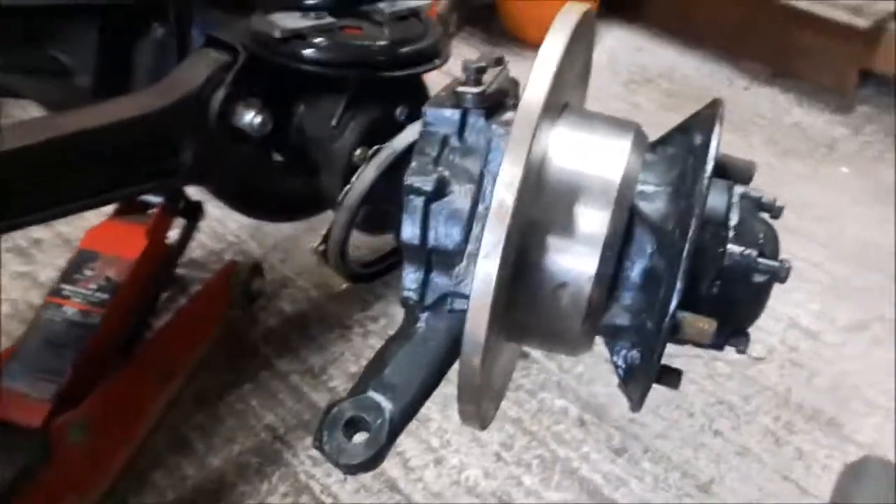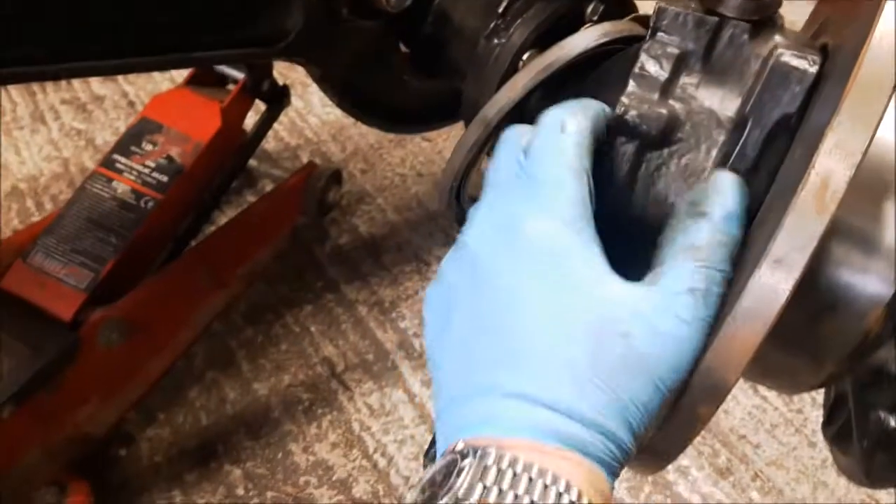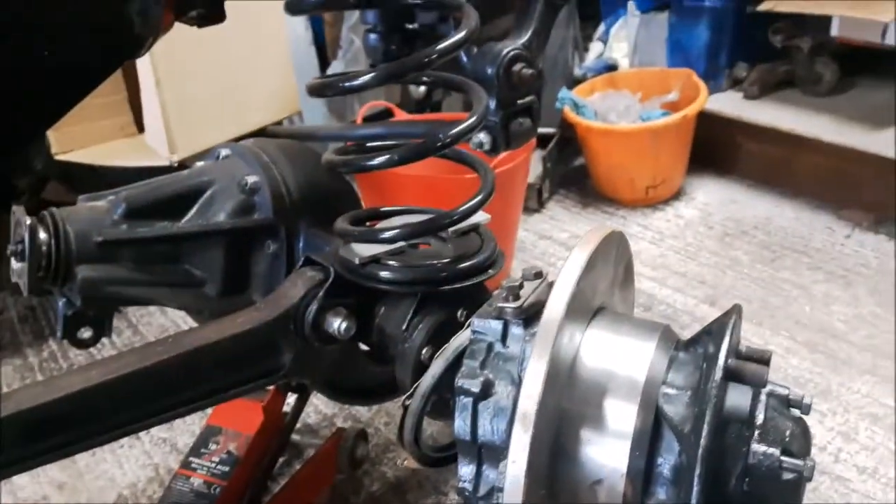In order to set the swivel preload — I've just rebuilt this axle — I've taken the retainer and sweep seal off the back so the hub is nice and loose. What we need is a spring balance, and if I recall correctly, we're looking for two and a half pounds to pull the axle.